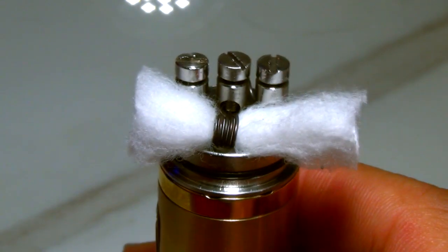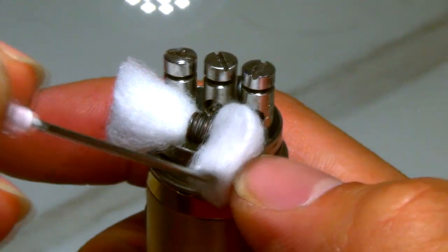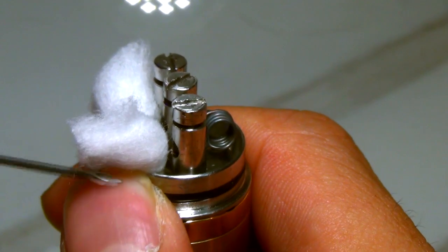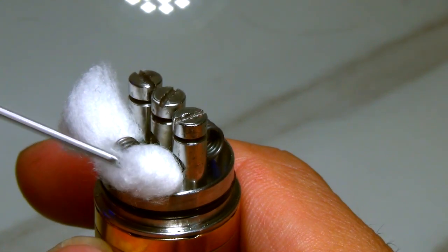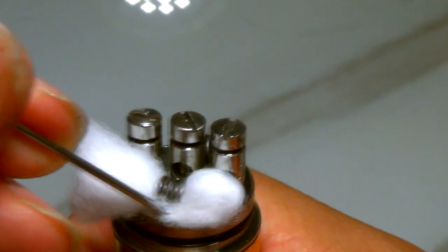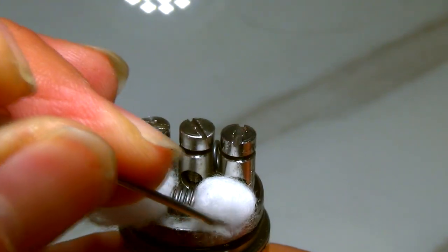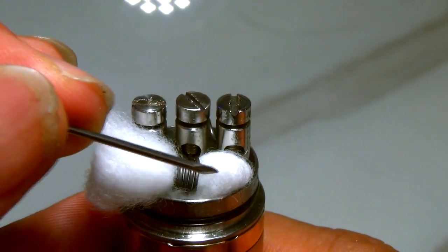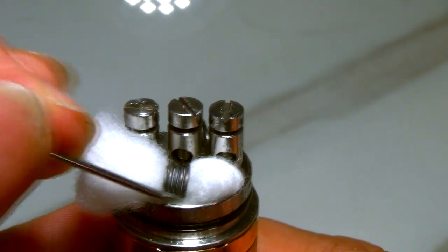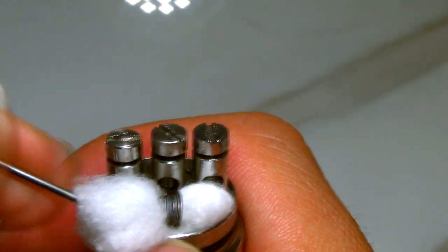Now we're going to get the syringe, fold the cotton in half, and start tucking — starting from the rear, so we push the back end in first, then slowly bring the front in and stuff it. You're going to tuck this cotton underneath the coil and push it back. Be careful not to ruin the integrity of what you have going on. Now let's tuck the other side in as well — this one's a little trickier because there's not as much to work with.